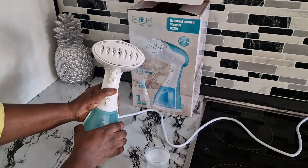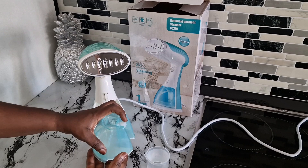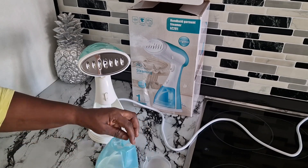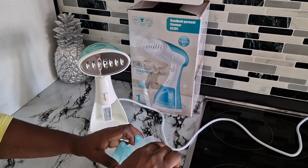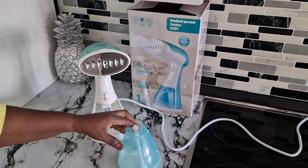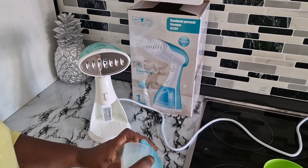All you need to do is open this side — open the side, put water in, make sure the water is full or half full, and you're done. It works perfectly. Just bring it close to your clothes and you will see the heat coming out from this garment steamer.